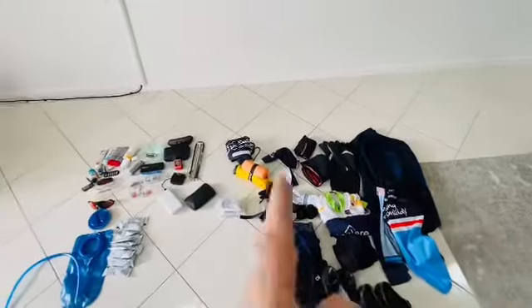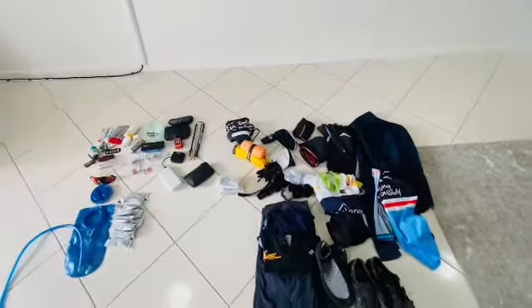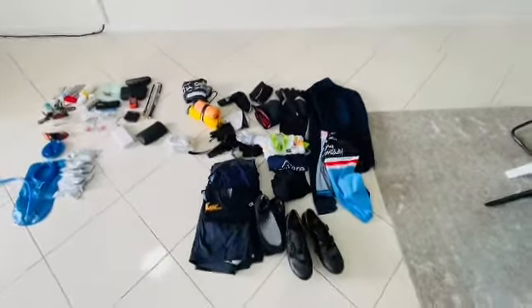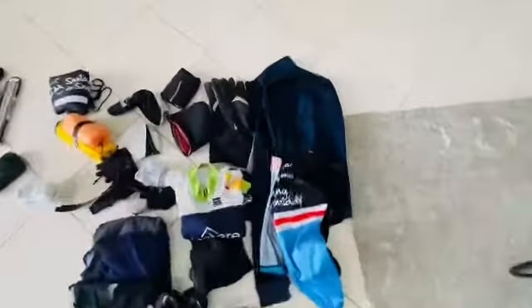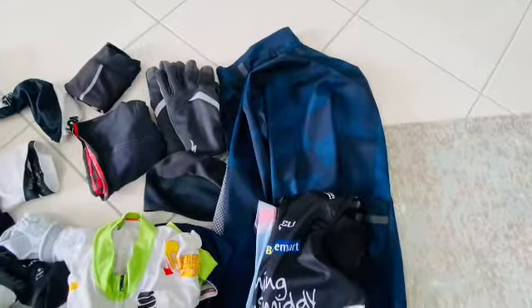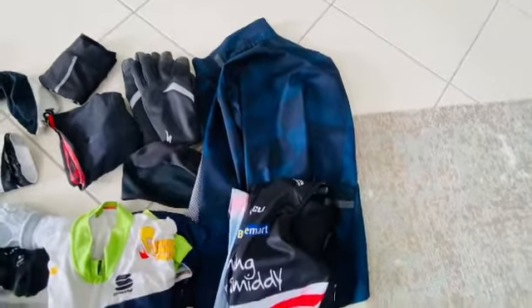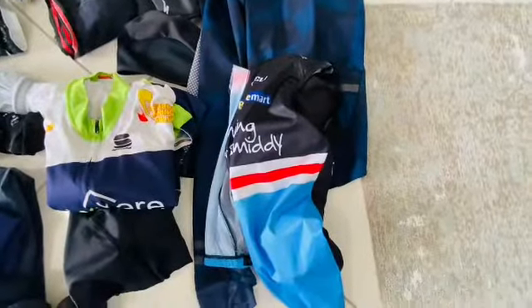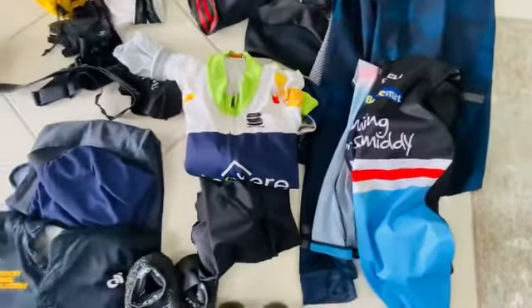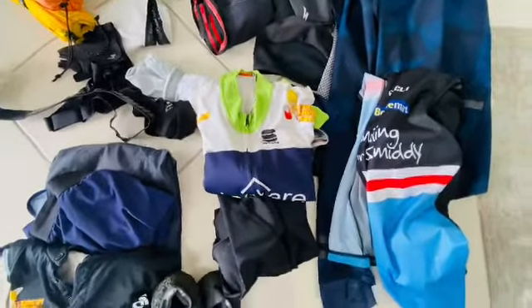This is the gear — I've kind of separated it into the seat bag and the frame bag, just so you get an idea of what I've got where. Starting off with the riding gear: arm warmers, leg warmers, full-finger gloves, beanie, jacket, wind jacket, a day kit of bib shorts and a summer riding jersey.